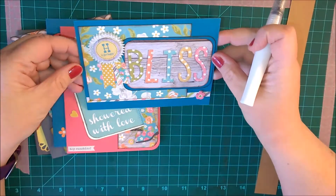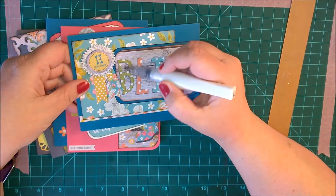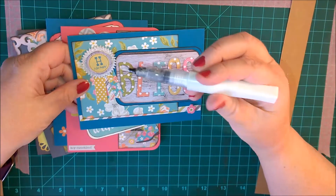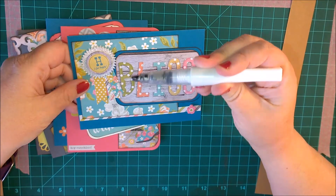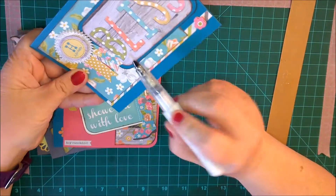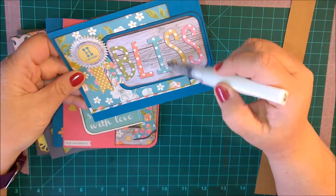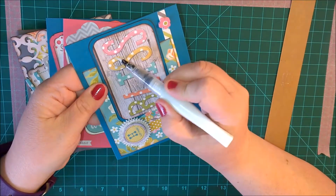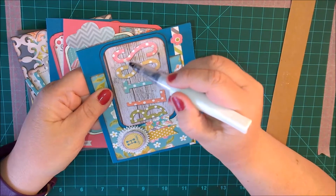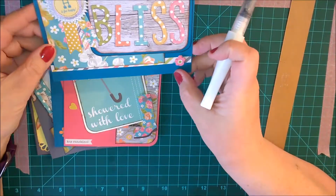This one is Bliss and it says 'H is for Happy,' so I want to add some glitter to the letters. I don't know if I need to squeeze out any more or if it does it automatically. I can see it fine here, it's just I don't know how it's going to turn out on camera. So far these are all looking really cute — nice and glittery.